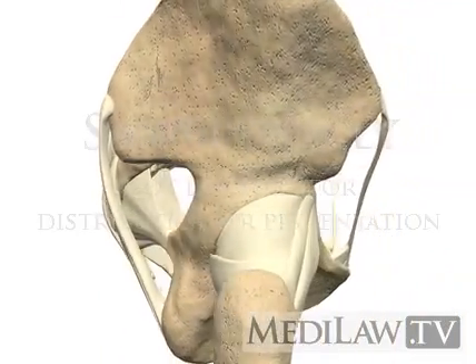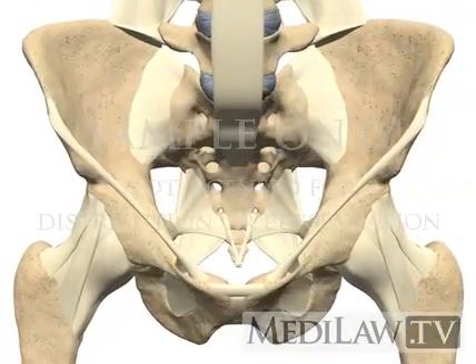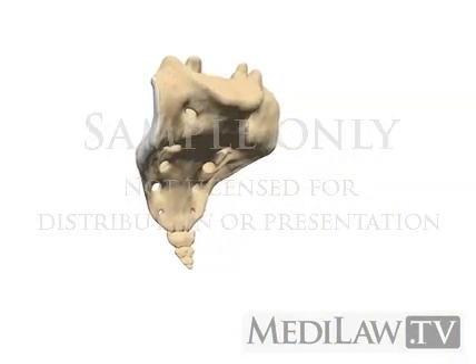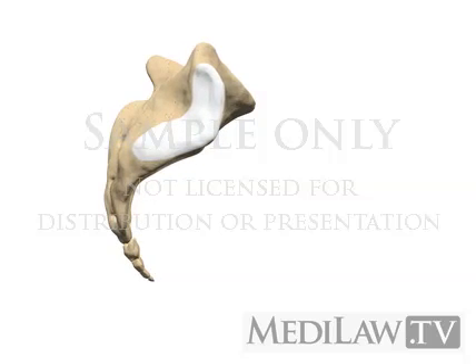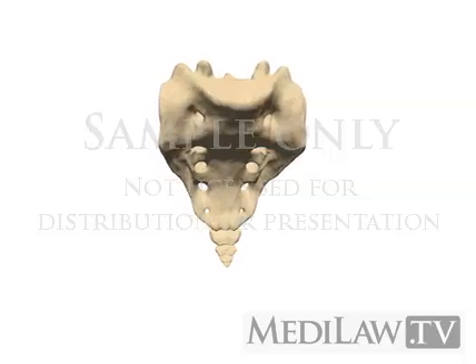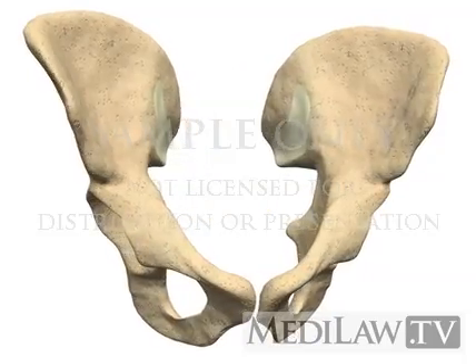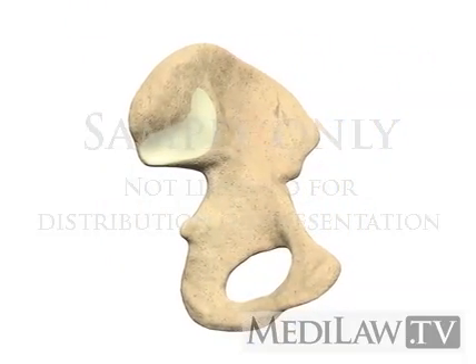Due to the bony position and the strong ligaments, the sacroiliac joint is very stable. The joint consists of a posterior superior ligamentous section and an anteroinferior synovial component. In the synovial portion, the smooth hyaline cartilage on the sacral side is twice as thick as the fibrocartilage on the iliac side.